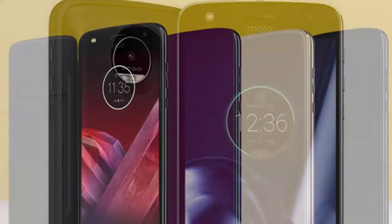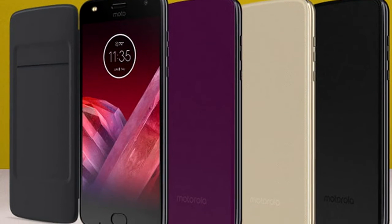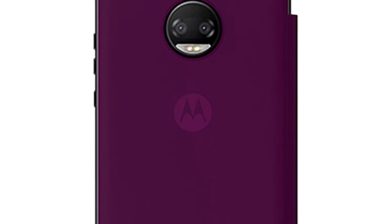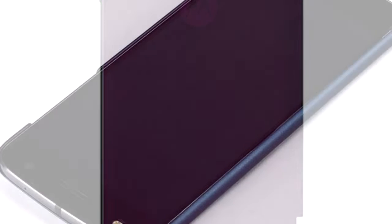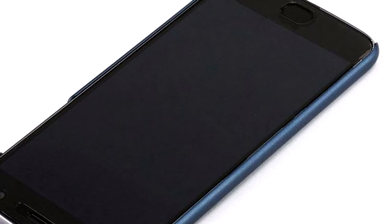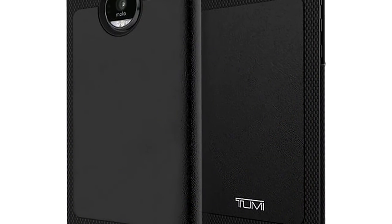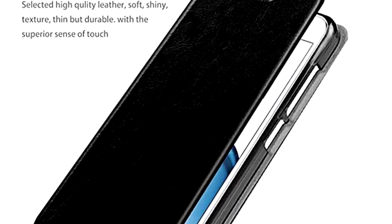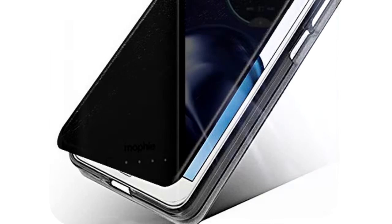Motorola this week began offering a brand new Moto Mod for its Moto Z lineup of cell phones, called the Moto Folio. The new accessory is currently priced at just $11.24, making it the least expensive Moto Mod to date. Fundamentally, the Moto Folio is simply a protective case with an inner pocket for a card or your ID.